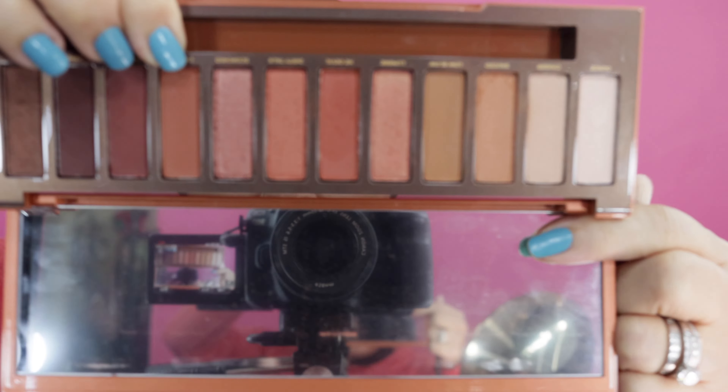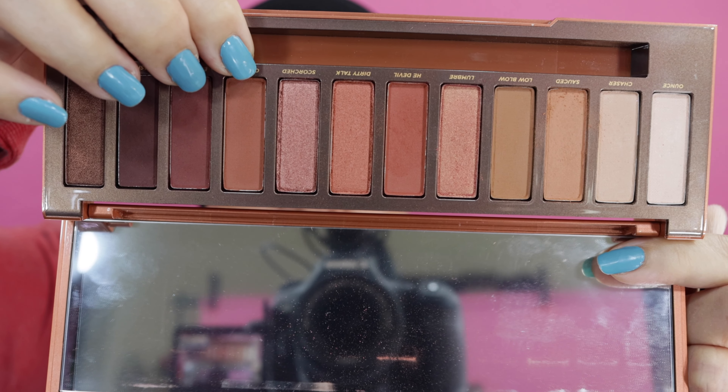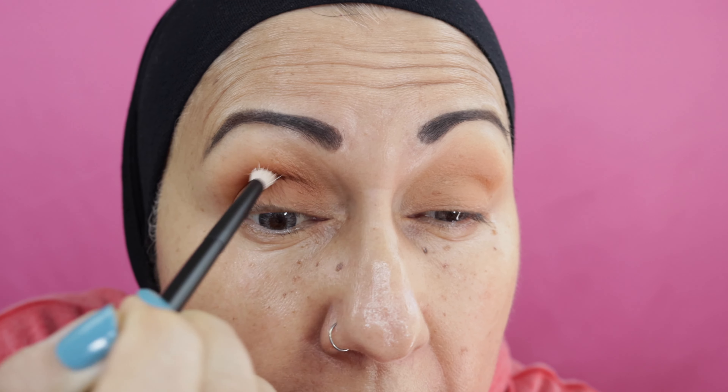Next I will go into the transition with this one here — it's called Cayenne. I'm going to put this more into the transition, not as high as the original color, just a little bit here. Then I'm going to go ahead and darken up the crease with another color — I think I'm going to use He Devil. Just going to go over a little bit, but not as high as the other one.